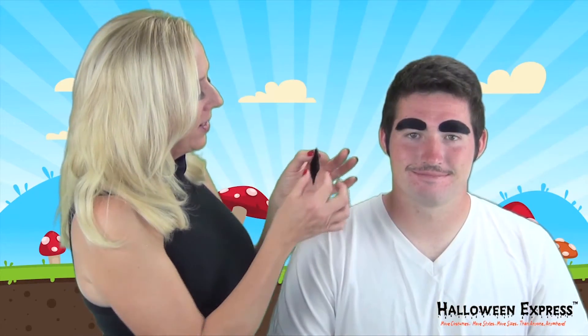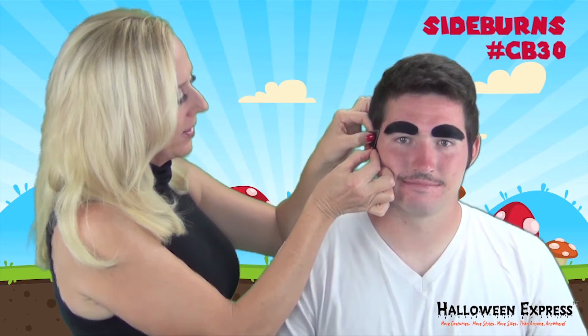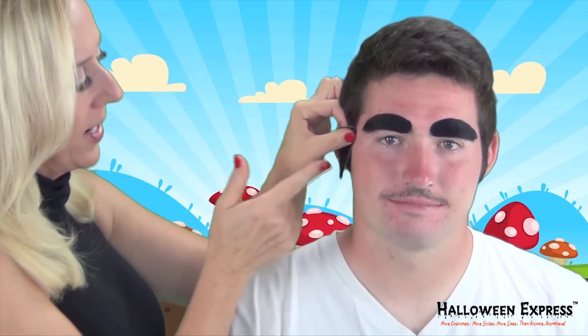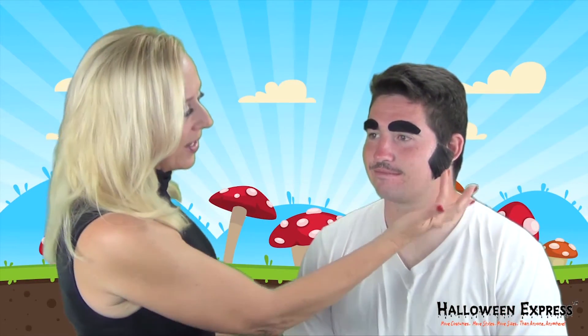Next, I'm going to put on a little sideburn. I've had to trim this one down a little bit because I just want it to come down part way. Then we'll just press that into place. As you can see, I've put a sideburn on the other side to match this one.